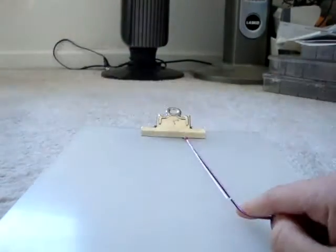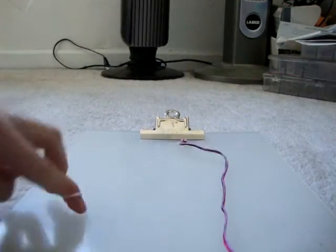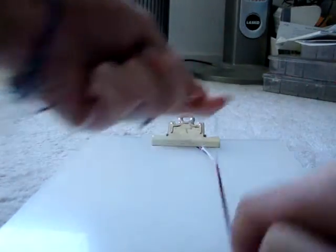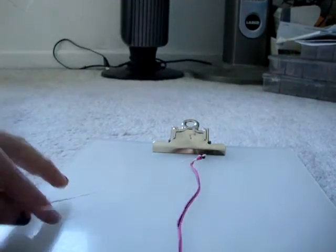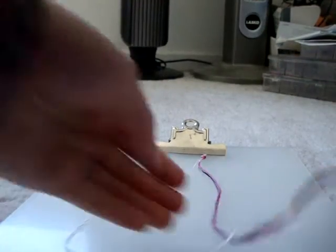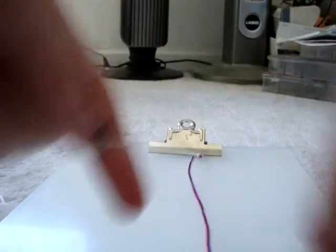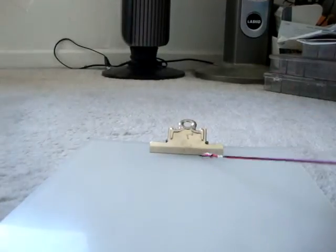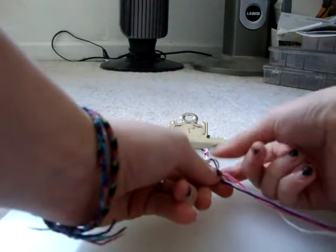One, make your four. Two, make a four. Three, make your four. Four, make your four. Five, make a four. Six, make your four. Seven, make your four. Eight, make your four. Nine, make your four. And ten. So now you continue wrapping around, and you keep going until you've used all of your colors. I'm going to go again and just do this quietly because you guys pretty much get it.